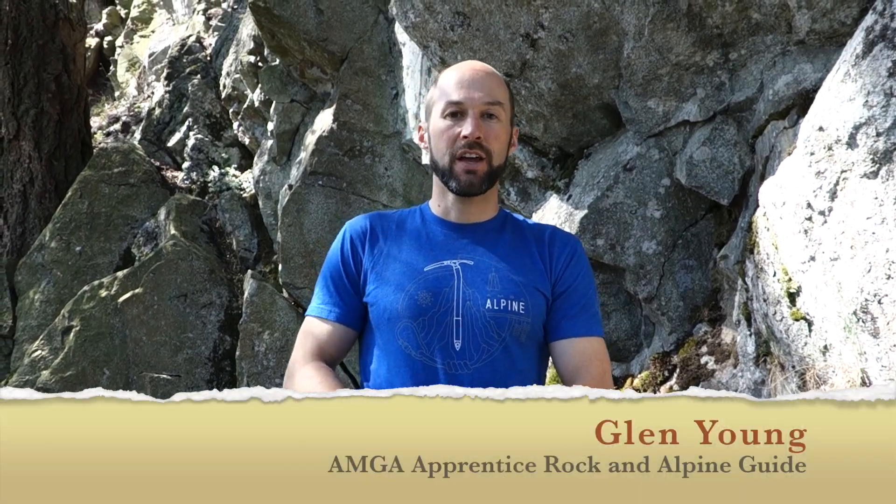Hi there, welcome back. Today we're out at Mount Erie and we're going to start taking a look at placing trad protection. The first thing we're going to need to talk about are cams. We'll first talk about cams and then in a later video we'll also talk about nuts. We're going to start out looking at the parts of a cam.